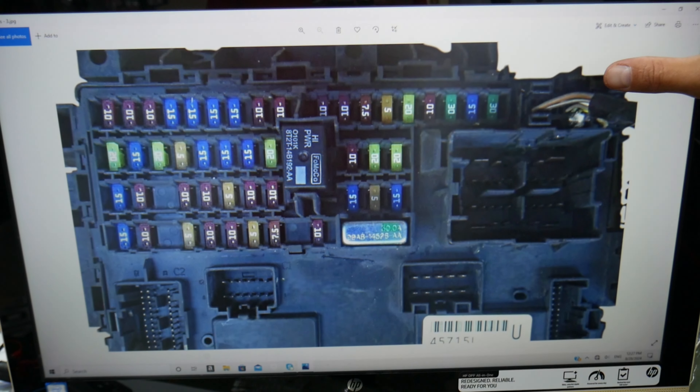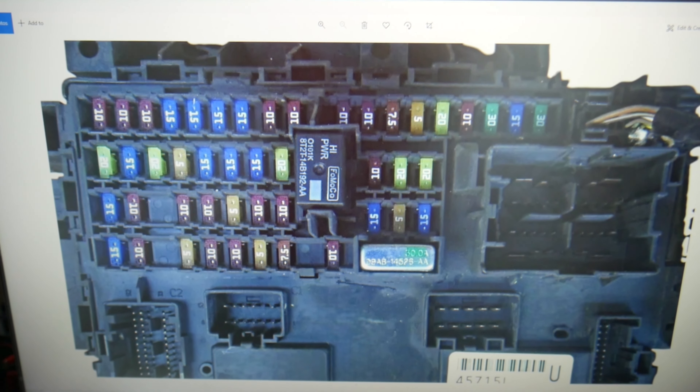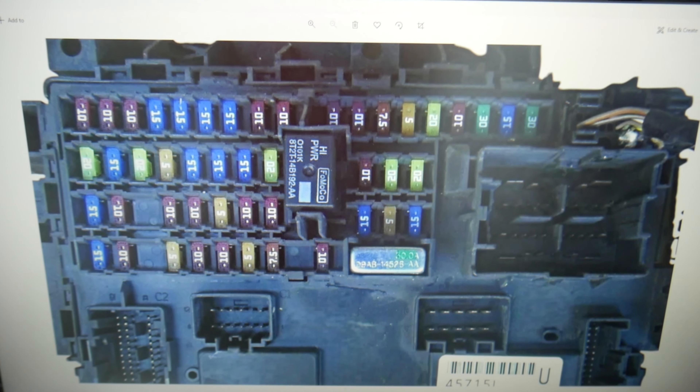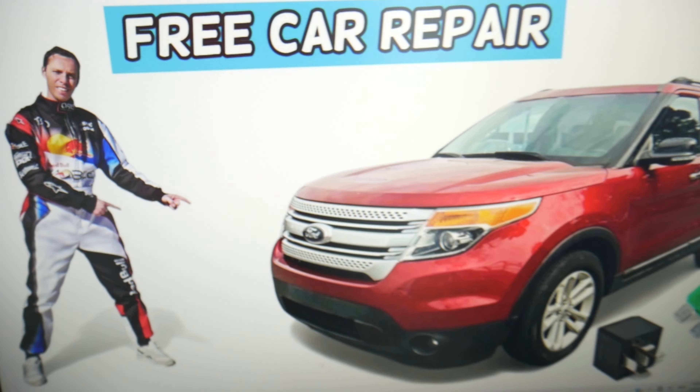Quick - I forgot - back in the interior fuse box, there's one more we need to check: fuse 28, which is a 15-amp fuse. Check it, because it's a very important fuse.